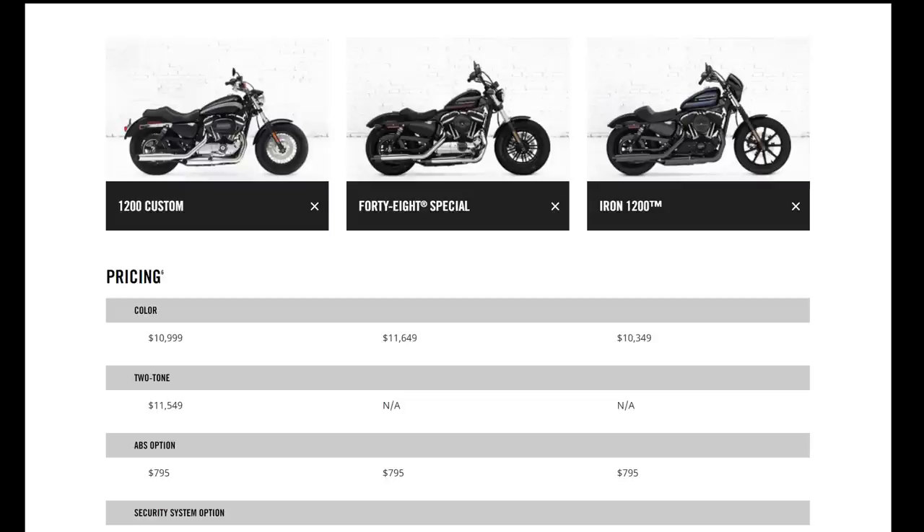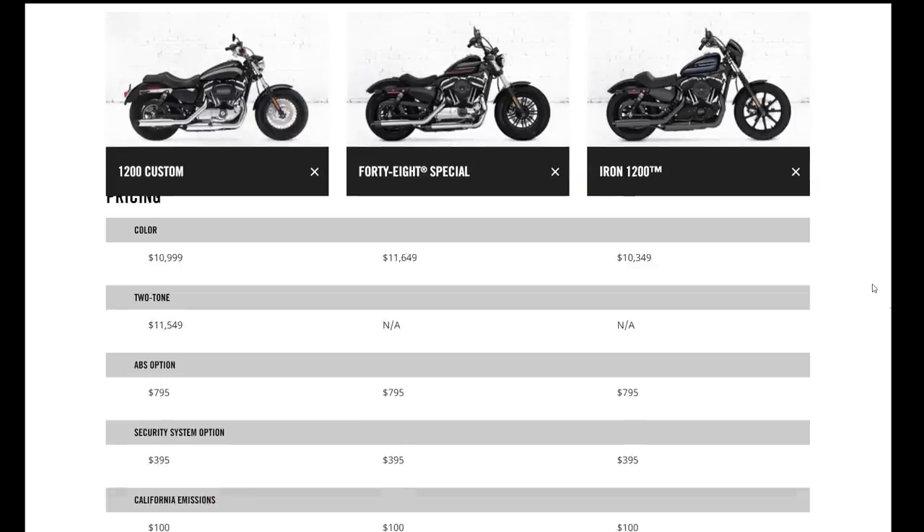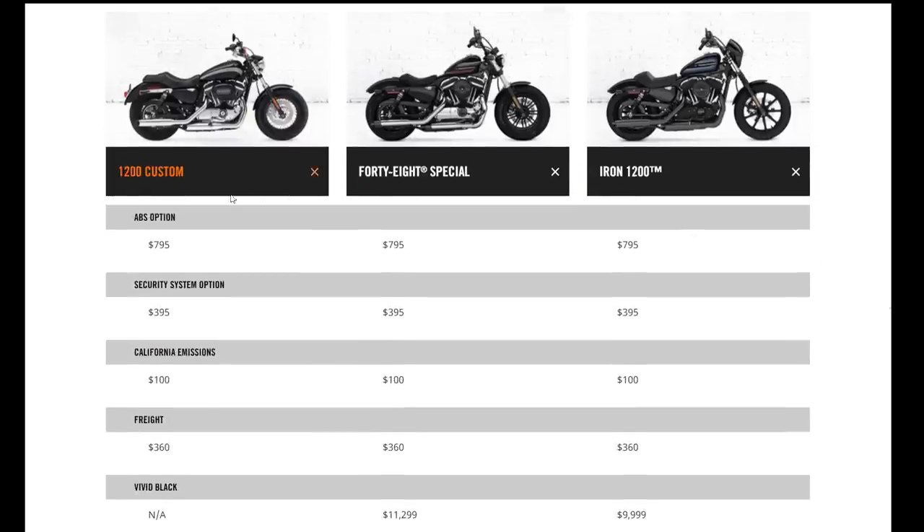On pricing, the 1200 Custom is priced at $10,999. The 48 Special is about $650 more, and the Iron 1200 is about $600 less. ABS is an option on all three bikes at $795. Security is an option as well at $395 — if you get security from the factory, it removes the ignition, so the run switch acts as your ignition as well. It's kind of like the new Softails, which are pretty much keyless. You just have a security fob that acts as a proximity sensor to enable the ignition.